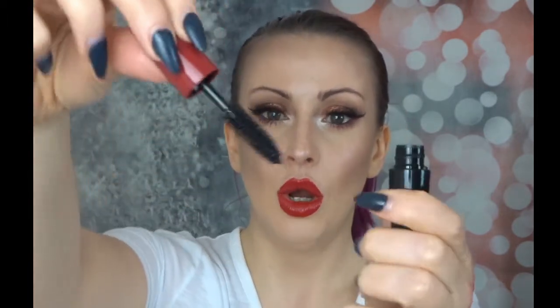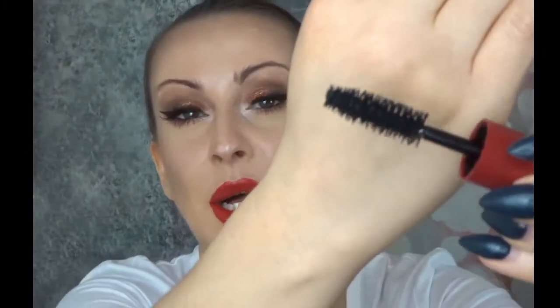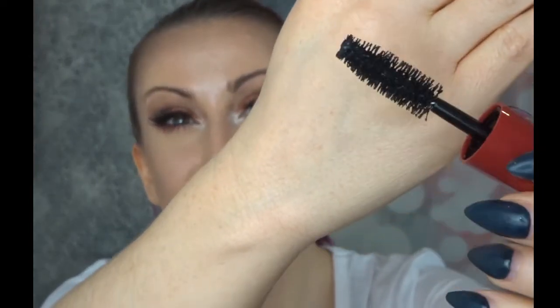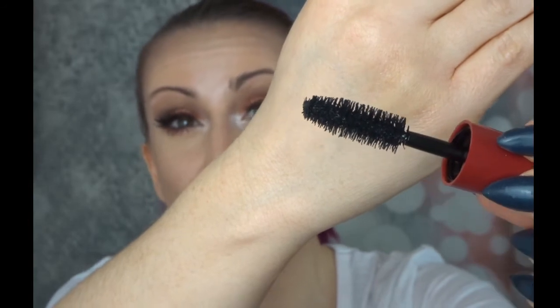I don't know how to say the brand name from how it says it on here, but this says Punk Volumizer Mascara. Is this for volumizing punks? I don't know what's going on there! Please excuse the back of my hand — I've been doing swatches. I do like me a chunky mascara brush, and that is a chunky mascara brush. That looks epic — it looks to be black.